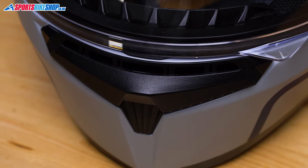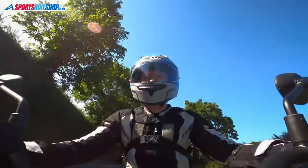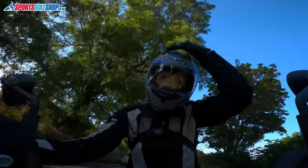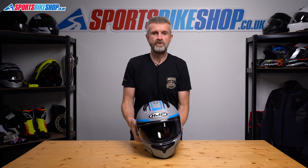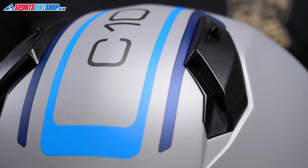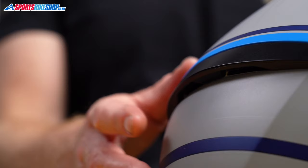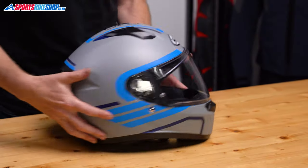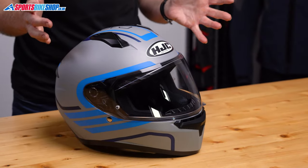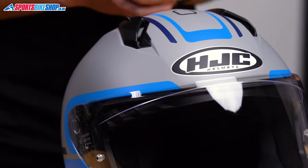There are chin and top vents. The chin one scoops air up through the top of the chin bar and onto the inner surface of the visor — a pretty important vent for keeping mist off the visor, though on this there's no pinlock insert. The top vents are two sliders that reveal holes on either side to allow air to enter, travel through channels in the EPS impact liner, and escape through two outlets at the rear. I found the venting to be okay; the chin one doesn't direct air towards the rider directly, it all goes onto the visor, so there's no real cooling effect to be felt from that. The two up top are relatively good.